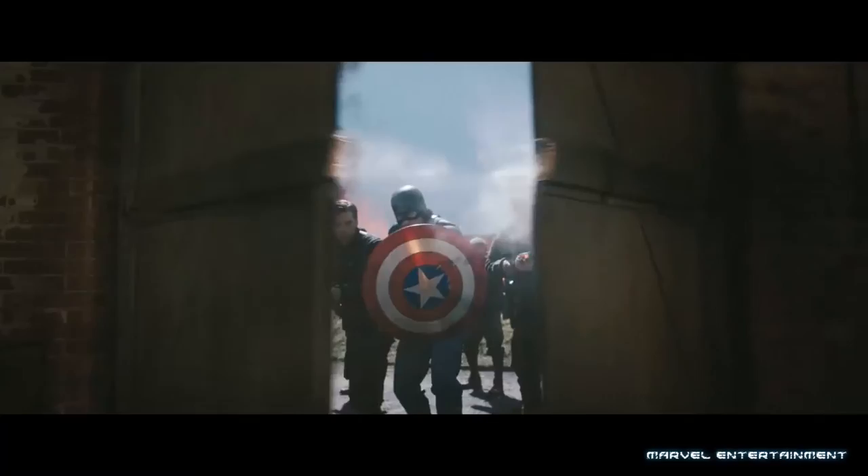Captain America is the embodiment of US patriotism. He stands for truth, justice, and the American way. Wait, isn't that someone else? Endowed with strength from his super soldier serum and equipped with a near indestructible shield, Cap is a cold-blooded killer — something else he's got in common with Superman.